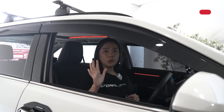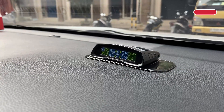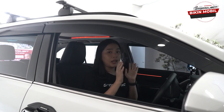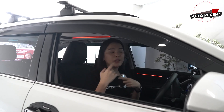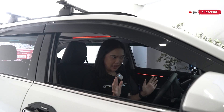Dan jika tekanan angin pada ban mobil kalian sedang turun 5 PSI ataupun turun secara drastis, notifikasi peringatan ini akan langsung muncul. Tapi ketika kondisi tekanan angin ban mobil kalian dan juga suhu pada ban mobil kalian sudah kembali normal, notifikasi peringatan itu akan langsung berhenti dan suaranya itu akan langsung menghilang.